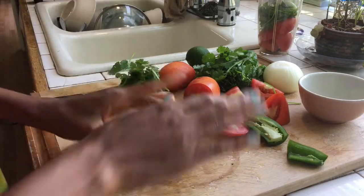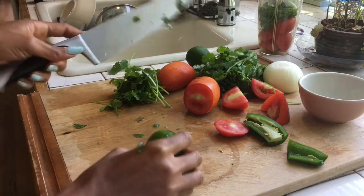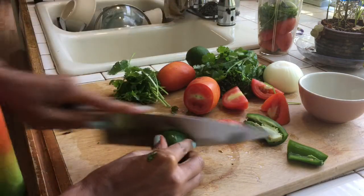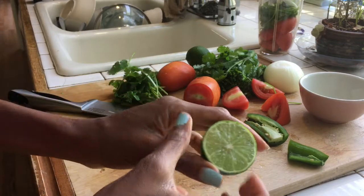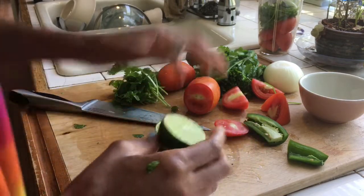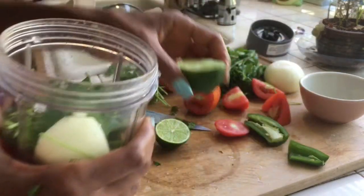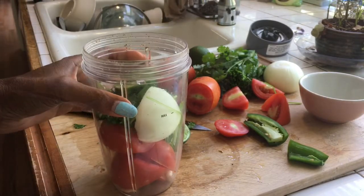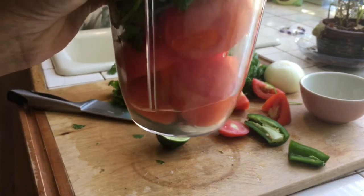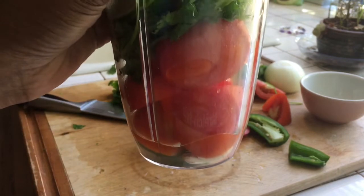My little other secret — taking this whole lime and you want to roll it. That makes it juicy. And you cut it. This is a bearss lime, so there are no seeds in there. I'm putting the skin and all into my salsa. And a little bit of water just to get the blades going a little quicker — this will blend without water, but I add a little water to get it started.